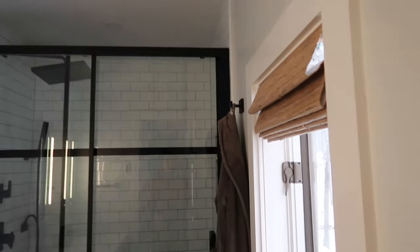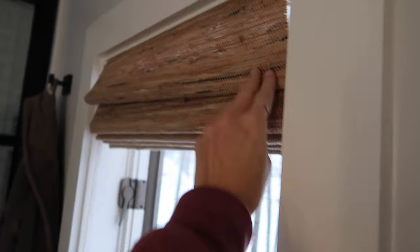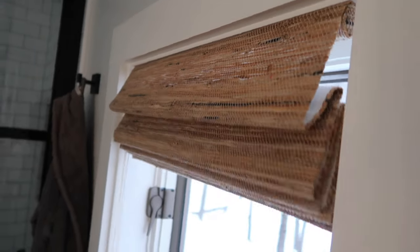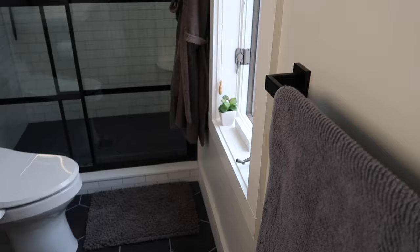These blinds are from Everham and they're custom. This is the chestnut color, and we're using them throughout the house so it's consistent. I wanted to give you some details and close-ups of this bathroom.